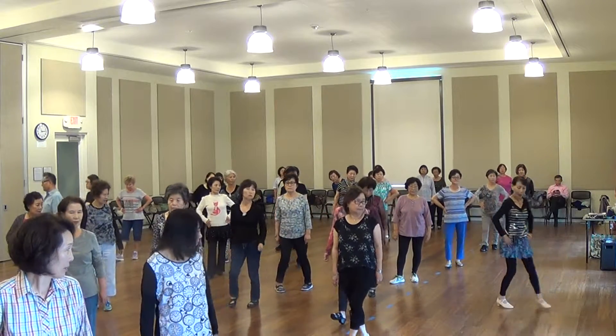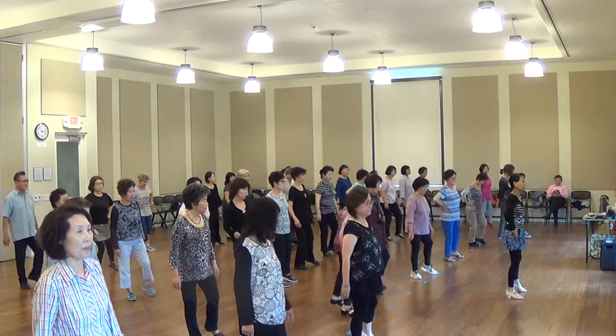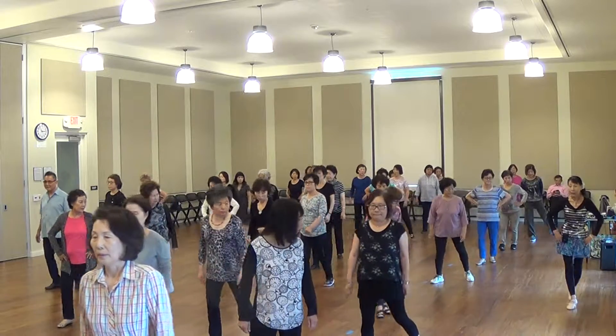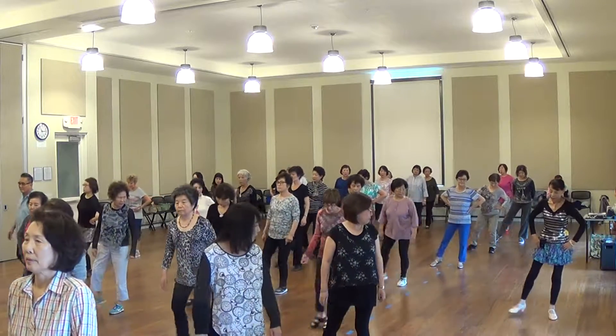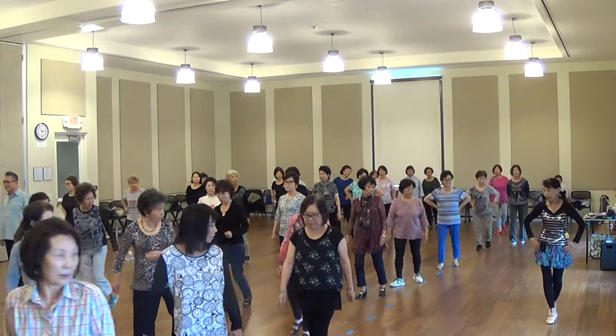One more time. Five, six, seven, eight. Touch, cross, touch, cross, touch, cross. For the thumb — one. Touch, cross, touch, cross, touch, cross — back to the back.